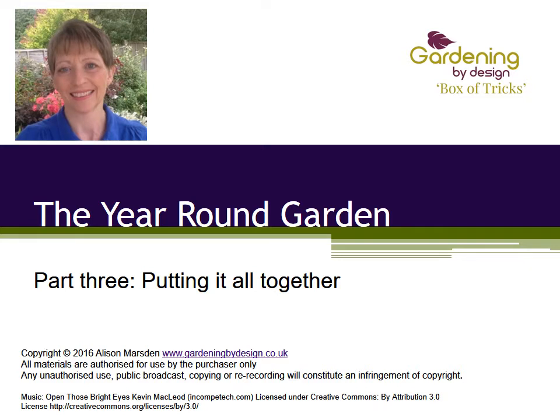Hello again, this is Alison welcoming you back to the final part of the year-round garden. I hope that once again you have spent some time out in your garden and have now identified gaps in different layers that can be used to add colour in different seasons, or possibly you have decided on a style and colour scheme for complete replanting. Well, now finally it is time to choose plants — definitely one of the best parts of gardening. After watching the first two videos, you understand how important it is to decide exactly what job you want any particular plant to do, because then the choice becomes so much easier and the result is so much more successful.